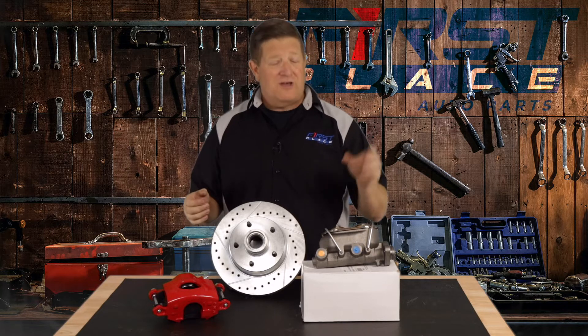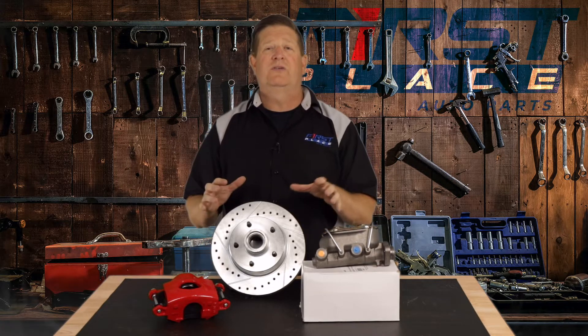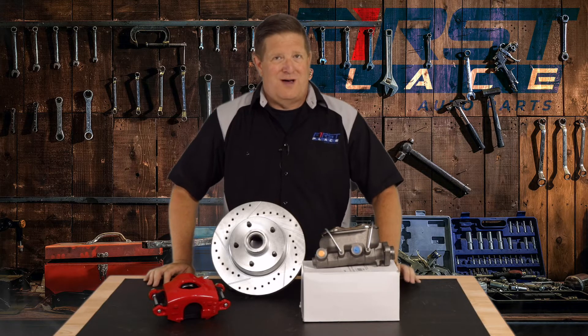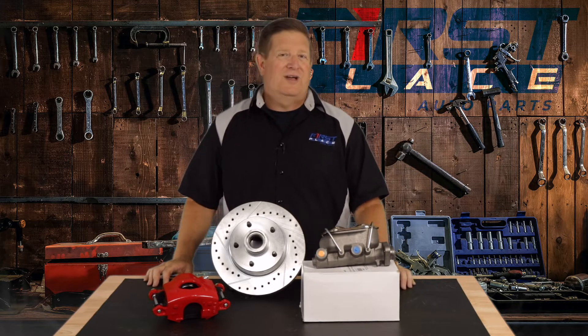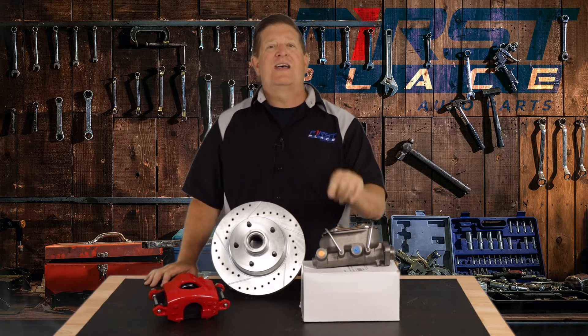When you buy a kit from First Place Auto Parts, your master cylinder is designed to work with your calipers, which is designed to work with your rotors. All you've got to do is bolt them on and bleed them and they're ready to go. But let's say you're one of those guys who's trying to mix and match stuff, or maybe you just like to better understand what the difference with master cylinders are.